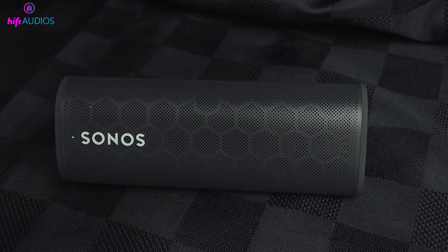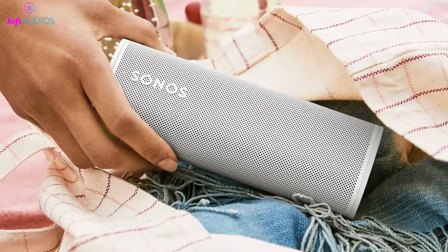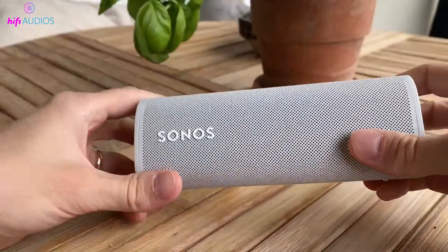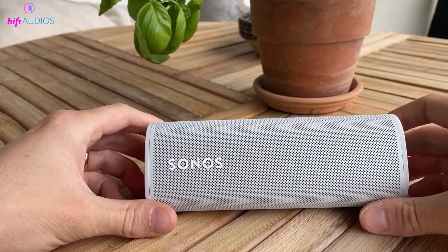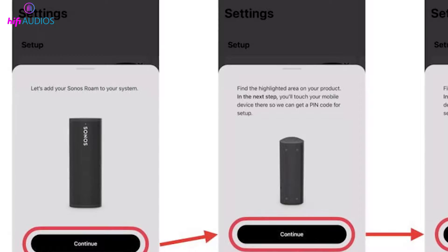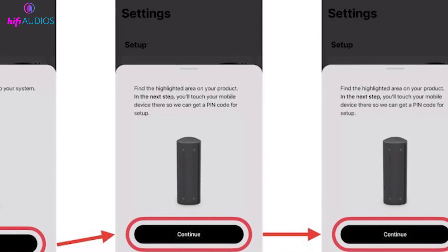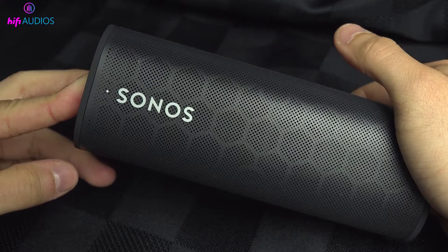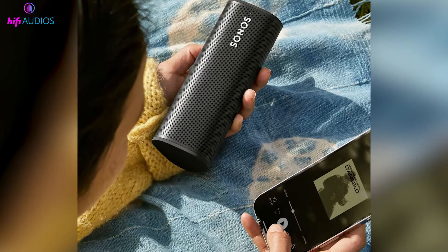The green flashing light on your Sonos Roam is a key signal, especially when you first interact with your speaker. When you power on your Sonos Roam for the first time, it's totally normal to see a green light flashing. This means your Sonos Roam is in setup mode, waiting for you to connect it to your network using the Sonos app. Once you finish setting it up, the light will turn solid white, showing that your speaker is all set and ready to go.